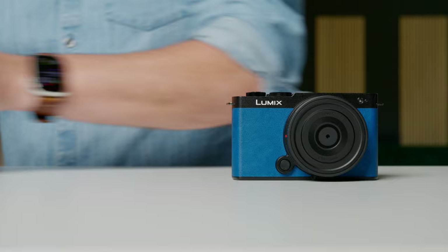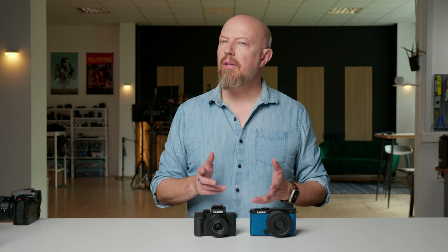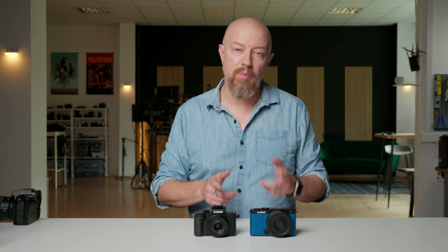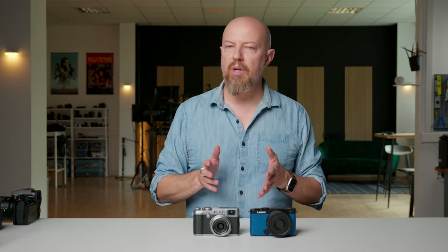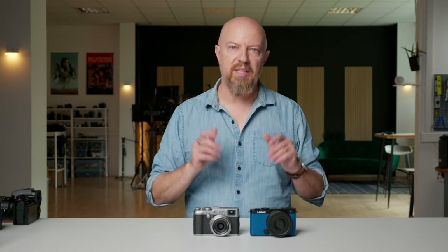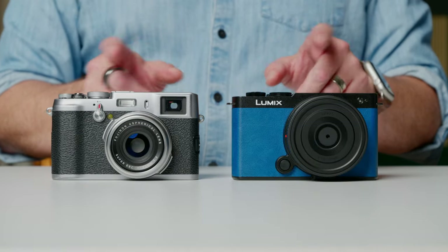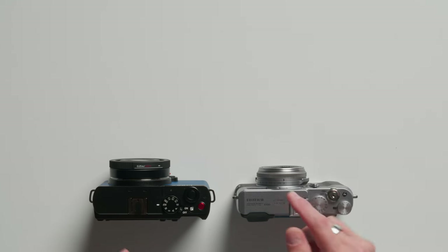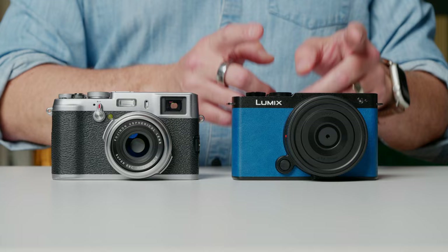Let's compare it to the Lumix G100. The G100 is only slightly smaller and actually a little bit taller, but of course the G100 is a Micro Four Thirds camera. Now let's see it next to the camera I think it'll be compared to most in YouTube reviews — the Fujifilm X100. This is the original X100, but the newest one, the Mark VI, is almost identical in size. The Fujifilm is ever so slightly smaller — basically the same width and height, but a little bit shallower with its built-in lens. Of course the Fujifilm is an APS-C sensor while the S9 is full-frame and has an interchangeable lens.